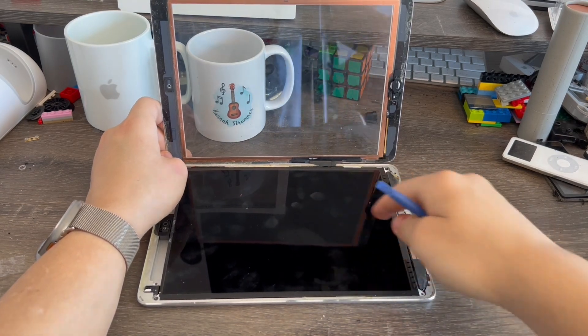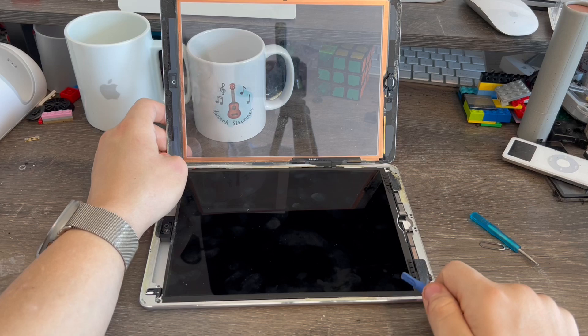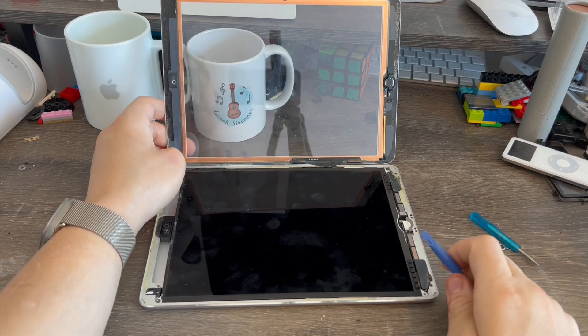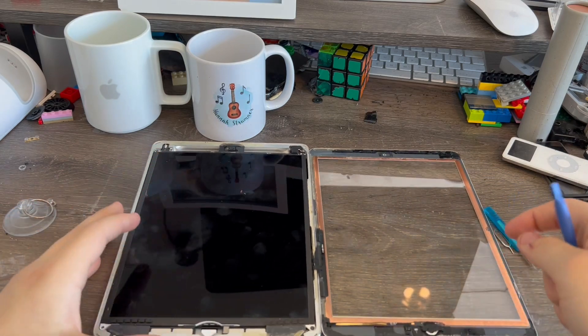The iPad Air one is now open just like that. Every iPad will be a little different — if you're doing this on an iPad Pro, for example the 2018 model, the screen connector will be somewhere in the middle. On the minis, it'll be in the corner. Now I'm going to put the screen and everything else to the side — this is what it's going to look like now.